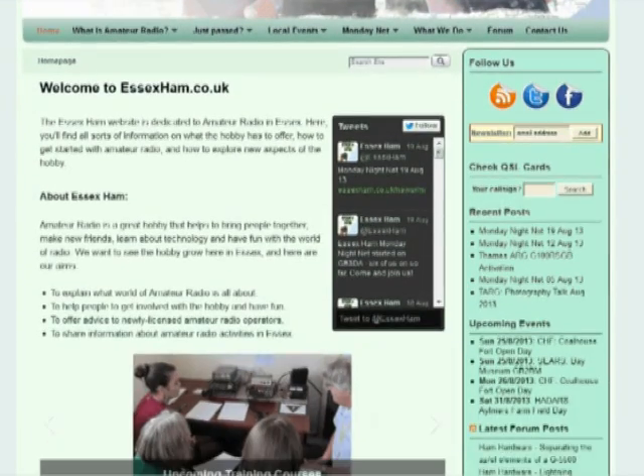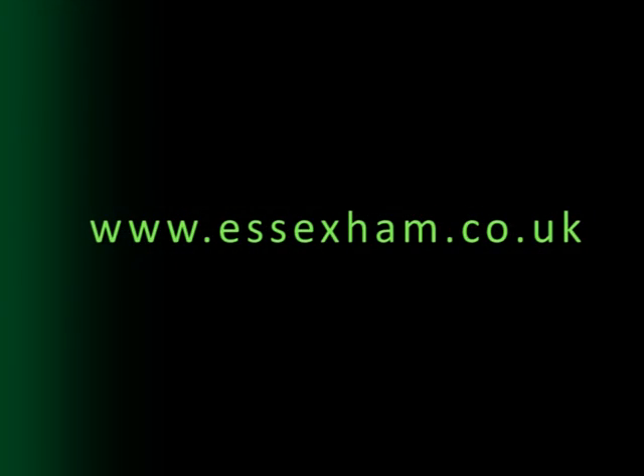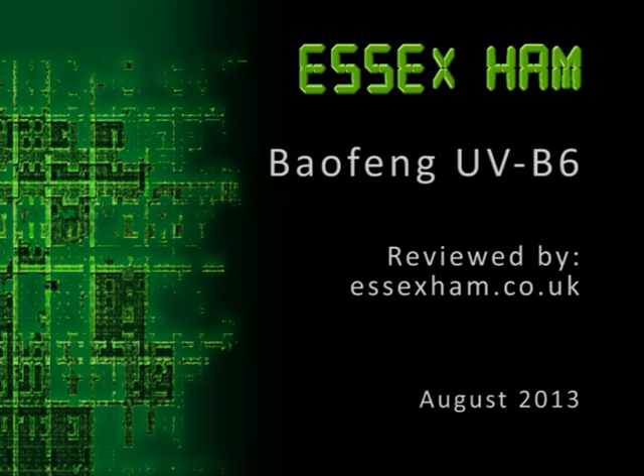For more amateur radio articles, a calendar of upcoming events, local news and details of the Essex Ham Forum, please go to www.essexham.co.uk. Essex Ham, supporting amateur radio in Essex.